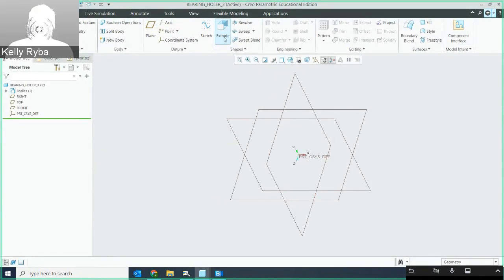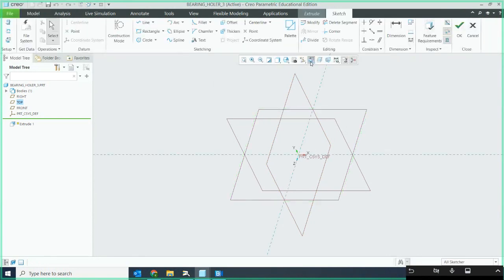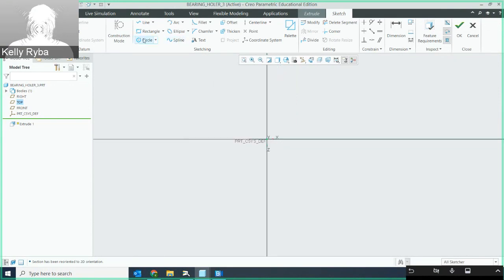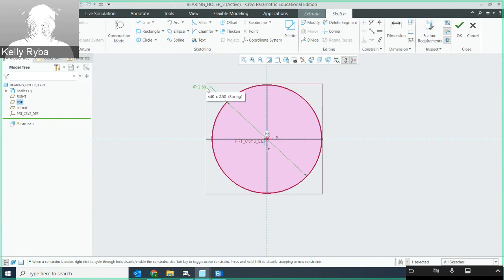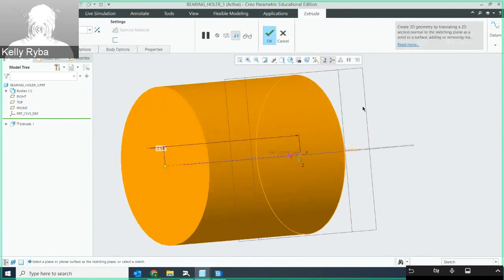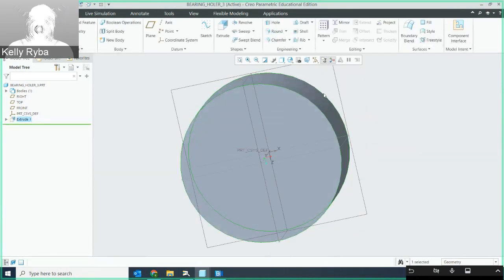I've got a fresh drawing here and I'm going to start by extruding the 2.5-inch diameter boss, placing it at the origin. My placement is on the top plane. I'll do my sketch view, zoom in, and draw a circle clicked to the origin. The diameter is going to be 2.5 on the outside, and my extrude distance is going to be 1.31.